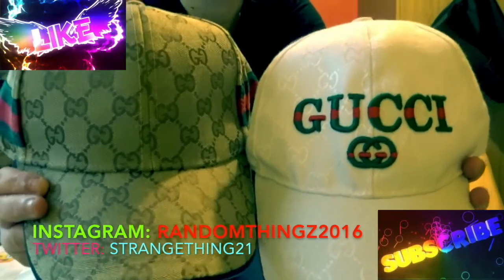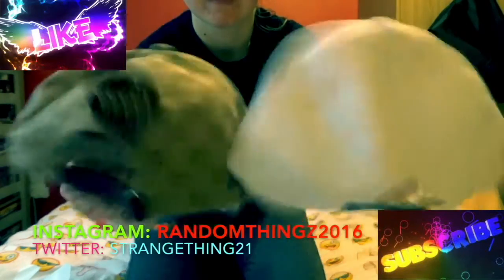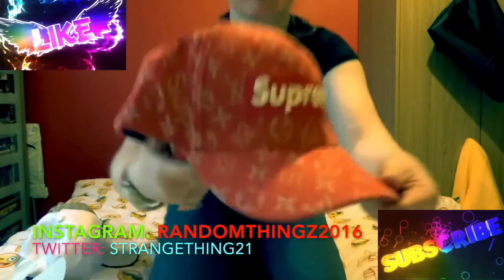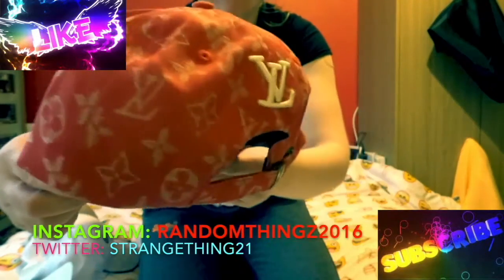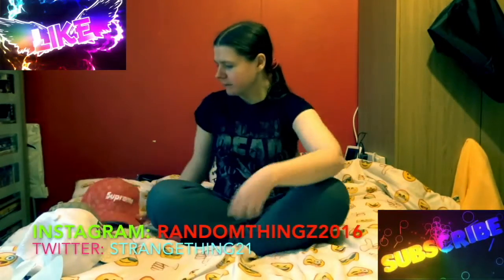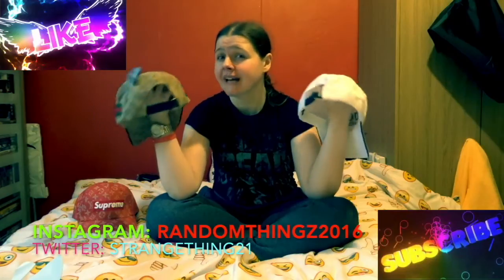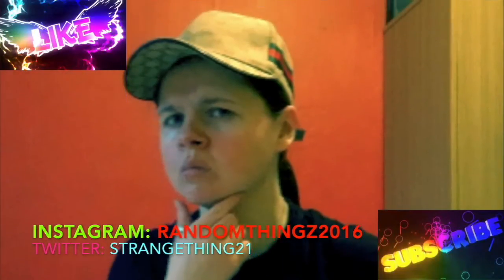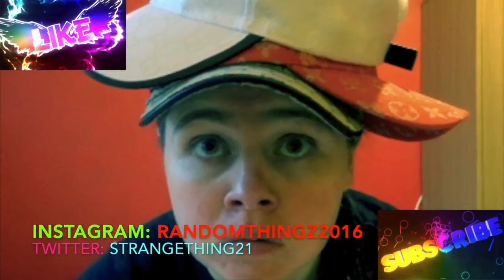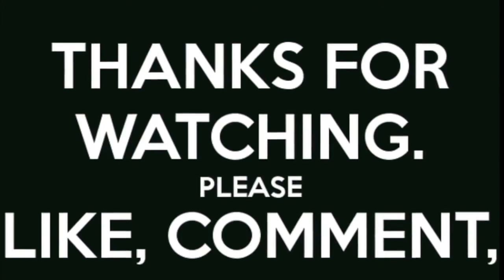Would you think they were fake if I hadn't told you? They literally look legit. The only downside for me is the floppiness — absolute floppiness. The Supreme one looks quite decent too, but it's so limp. Let me know what you think down in the comments. If you want me to do more brand reviews from Wish, let me know. That's a wrap — I hope you've enjoyed this. Let me know what your favorite brands are in the comments and I'll catch you later.